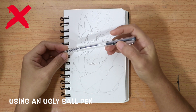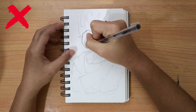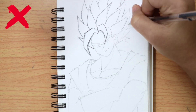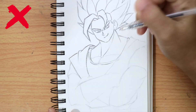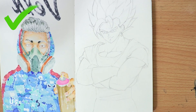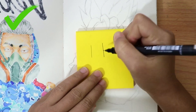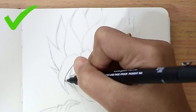Using an ugly ball pen is a don't. Using a proper drawing pen is very important because with a drawing pen, you will get a smooth, clean, and fast dry ink, just like this.